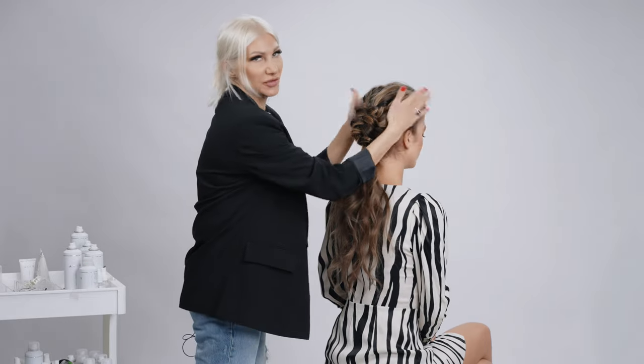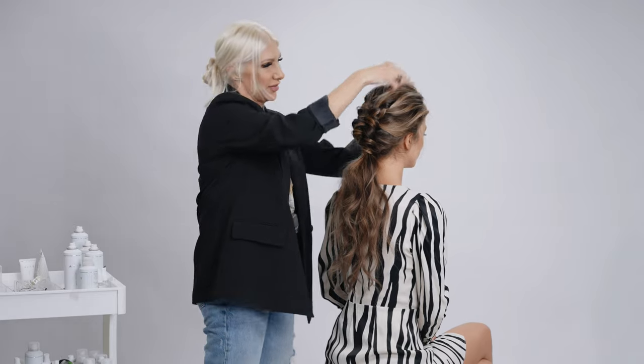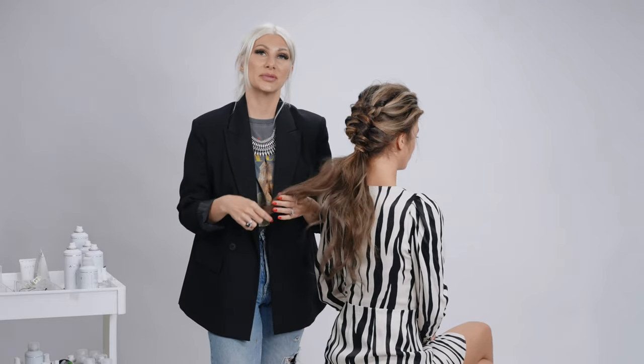I'm just gonna massage a few little pieces out from the sides to create that textured effect — and that's about it! I hope you guys enjoyed this tutorial. Definitely subscribe to my channel for all sorts of hair tutorials and check me out on all my social media channels, links below. See you soon!